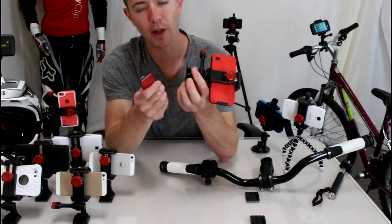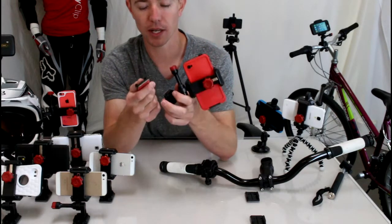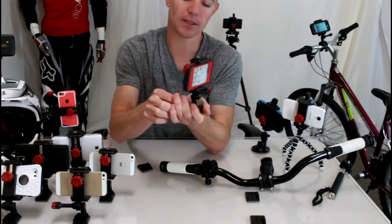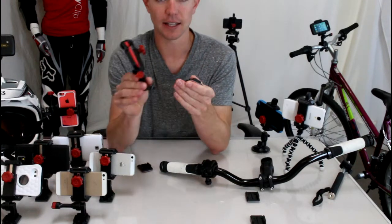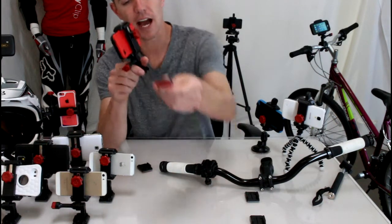It comes with one flat and one curved adhesive mount which works great on your dashboard or on your windows. One of the things I really liked about this: there are a lot of mounts out there for your vehicle and they leave a big honking mount on your dashboard when your phone's not in it.